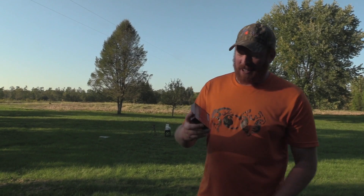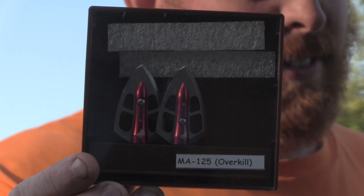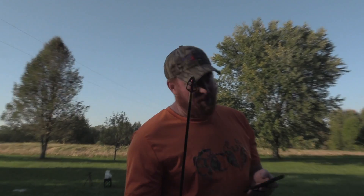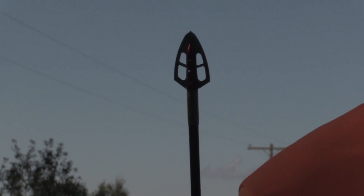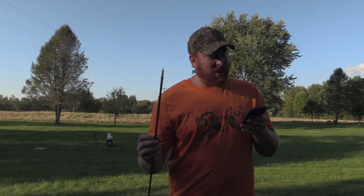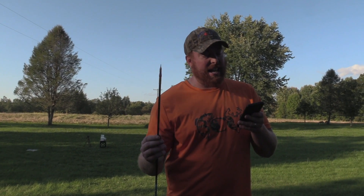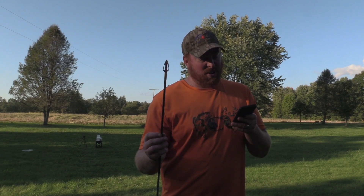Today we have the Grizzly Stick. This is the Maasai from the Overkill series from the Grizzly Stick. I'm going to read the description off my phone. This is a 125 grain broadhead. It's a single bevel. The cutting diameter is 1.13 by 2.4 inches. The blades are .053 thickness.